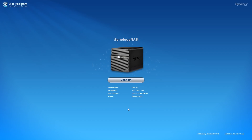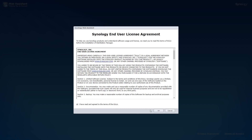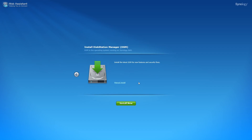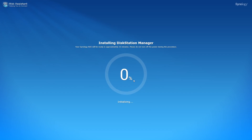Once you have it connected to the internet, you go to find.synology.com in your web browser on a computer connected to the same network as the disk station. That will find it and allow you to connect to it, where you can start the configuration process. The next step is to install the latest version of the DiskStation Manager software. When you install it, it will erase all the data on the hard drives — that's not a problem here because they are empty drives — so it will format those drives and download the software, which takes about 10 to 15 minutes depending on the speed of your internet connection.